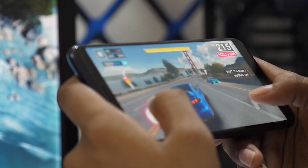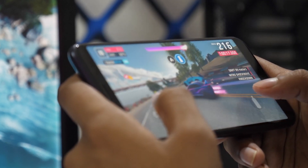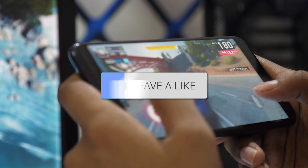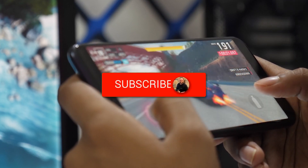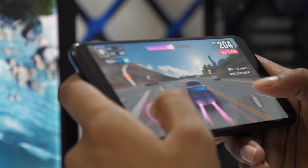It's a simple, effective way to enjoy your phone's content on a bigger screen. If this video helped you out, be sure to give it a thumbs up and don't forget to subscribe for more tech tips and how-to guides. Thanks for watching and I'll see you in the next video.